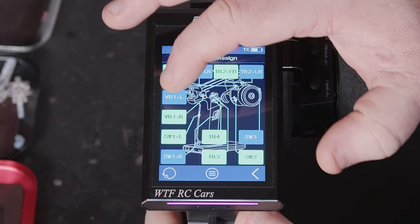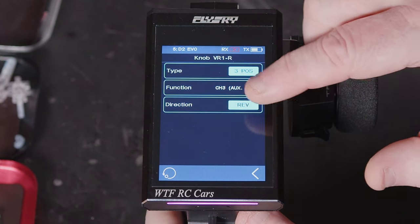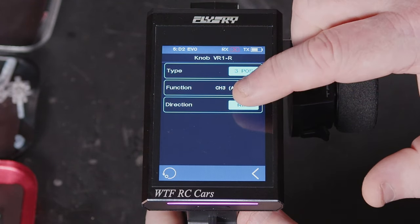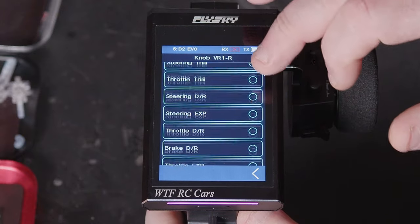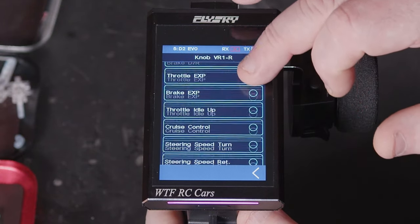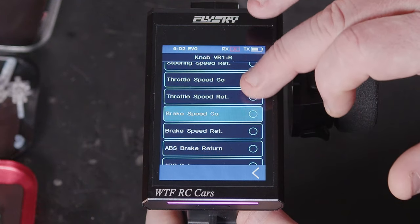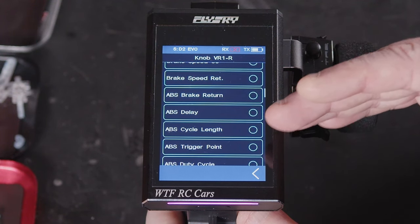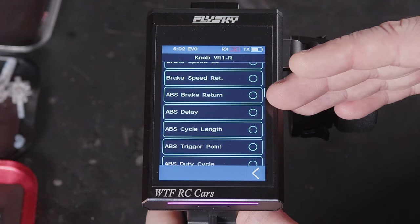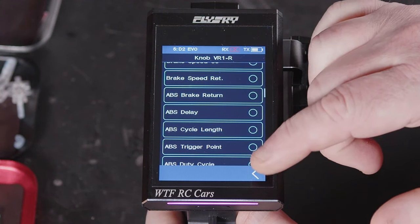So the assignment menu is pretty powerful. You can also reverse the direction of what the dial actually runs at. Or we can set it back to normal. As a general rule of thumb: if it's a dial you'll get adjustability of the function you set it to; if it's a button it will turn the function on or off.